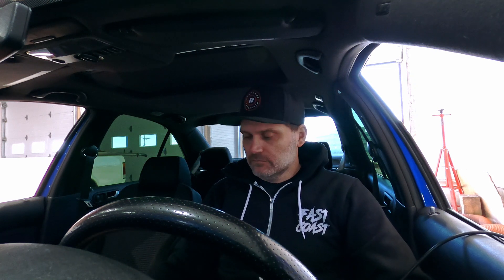We've given the car some time to cool down and we're going to do one more pull just to back it up. I took a look at the logs — it's pulling a bit of timing, nothing too excessive. We saw around 21 pounds of boost on that last pull. I'm logging again just for myself, and we're ready to do another pull here.